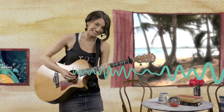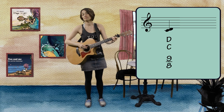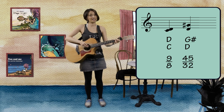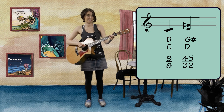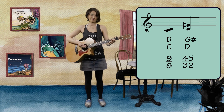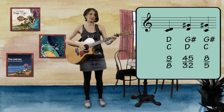Brace yourselves — here's a chord that sounds pretty gross. To understand why this sounds terrible, let's look at the fractions. The ratio between C and D is 9 to 8. The ratio between D and G sharp is 45 to 32. The ratio between C and G sharp is 8 to 5. No wonder it sounds awful to listen to these fractions all at once.